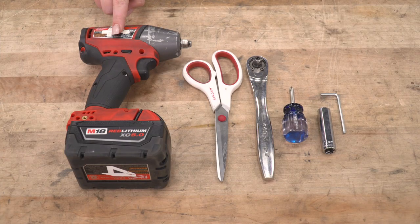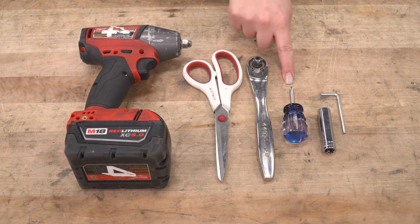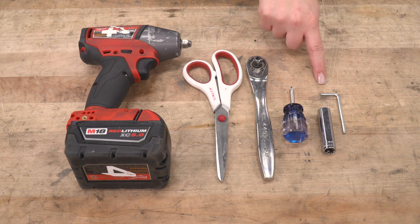Tools that I used for my install were an impact wrench, a pair of scissors, a 3/8-inch drive ratchet, a Phillips head screwdriver, an 11-millimeter socket, and a standard Allen key.